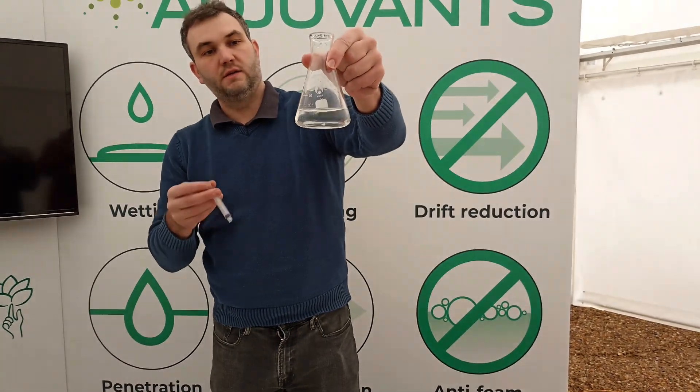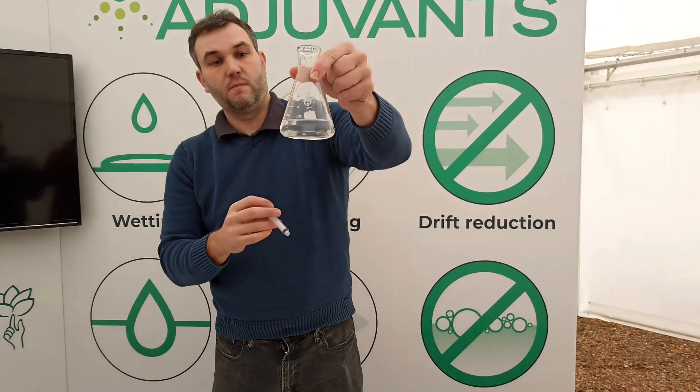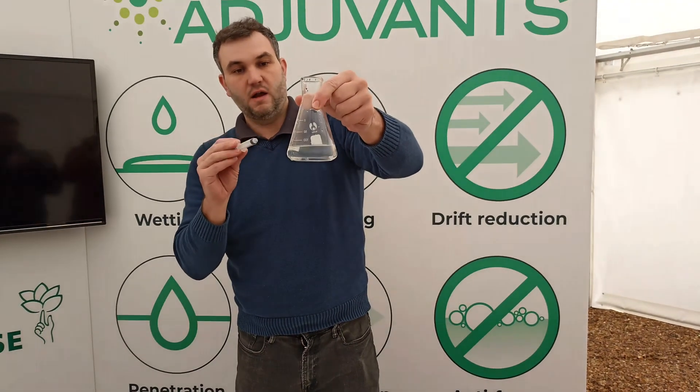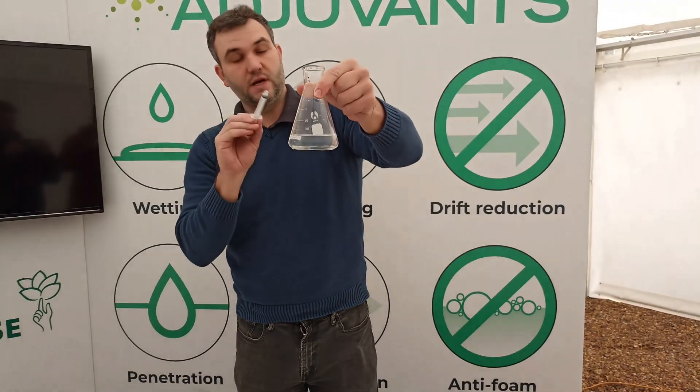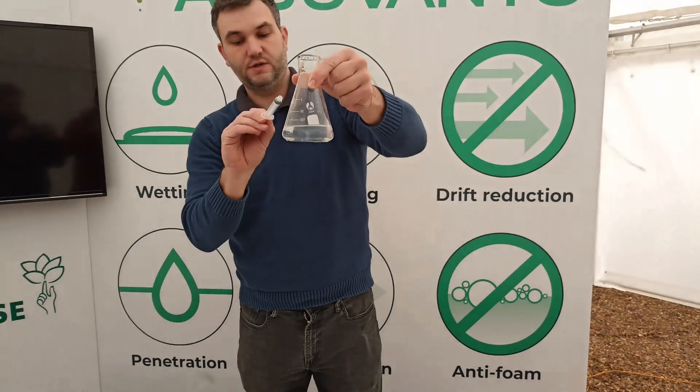So now all the pesticide remains in solution in a biologically active form. It has not reacted with the hard water cations. It's very important to highlight that you must add the water conditioner before you add the pesticide to prevent these reactions from happening.